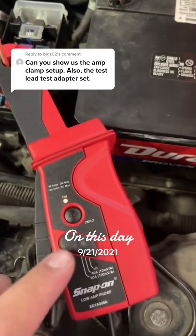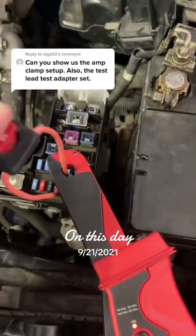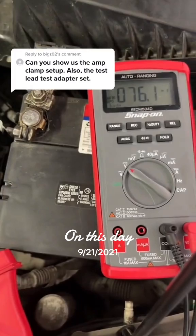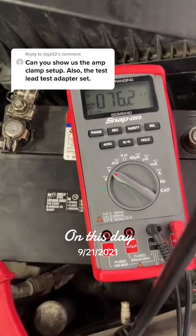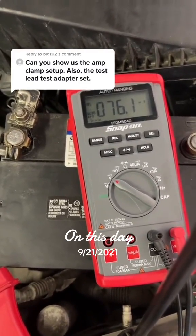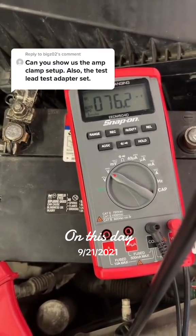To give you guys a better picture, I set my amp clamp to 100 millivolts equals one amp. I put a jumper wire for the dome light, the dome light is on, and your voltmeter gets set to volts DC. So I'm getting a draw of 76 millivolts — that's the equivalent of 760 milliamps. So this one circuit is drawing about 760 milliamps.